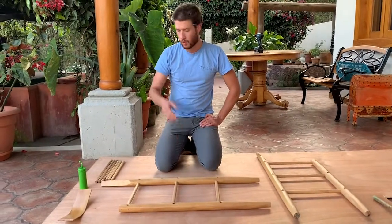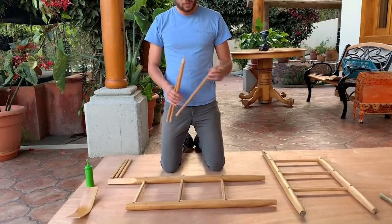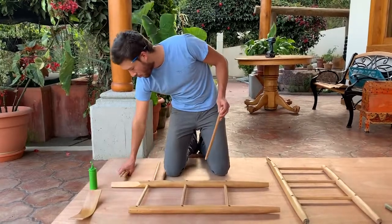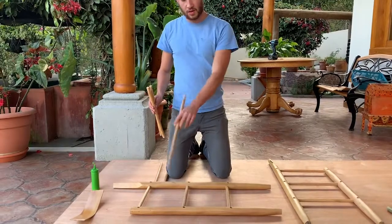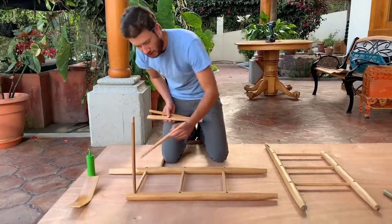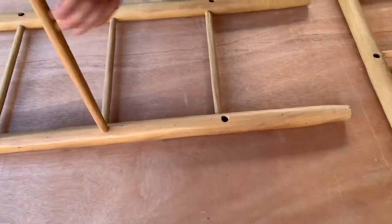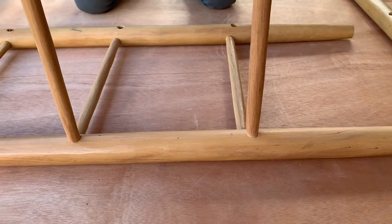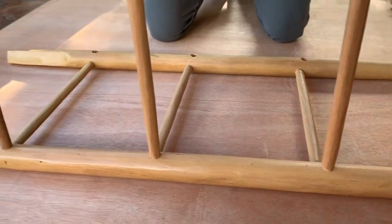Once you've got glue in all six holes, take your stretchers and fit them into the holes. There are three longer stretchers as well as three shorter stretchers. The long stretchers go in the front of the chair, which is the shorter leg. Just put those upright in the holes and give them one or two full turns — I'm doing a clockwise turn, whatever works for you — so that the glue coats around the end of the stretcher.